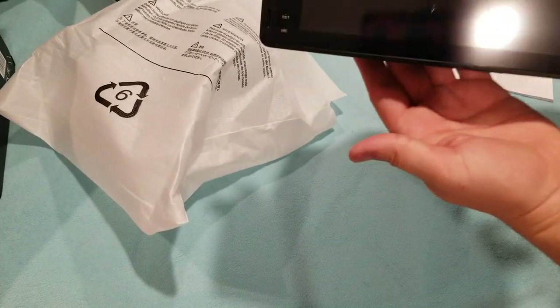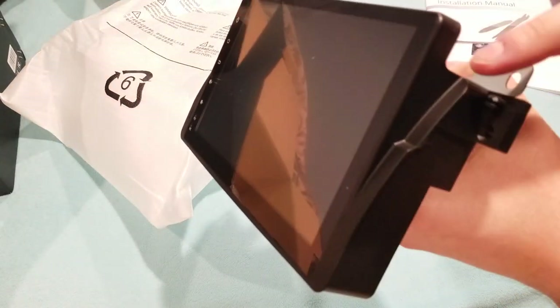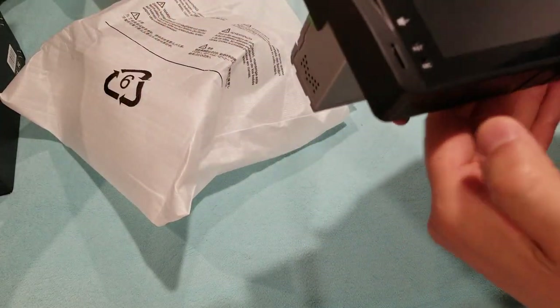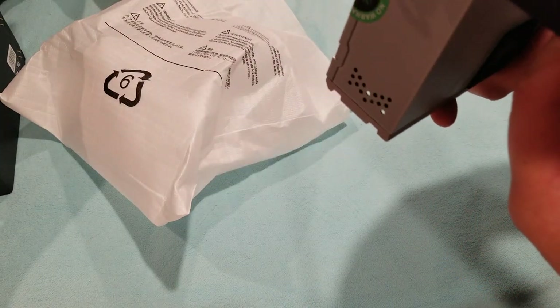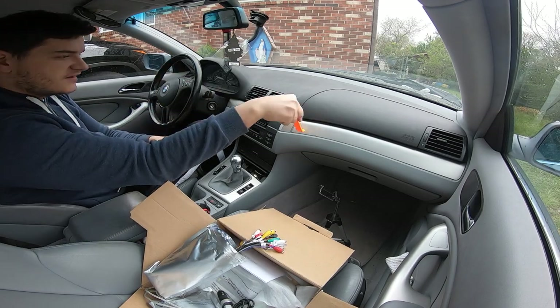This is the unit itself — it's a single DIN with a nine-inch screen. Holy crap, that looks awesome. It comes with a little edge trim that's going to sit nice and flush, just poking out a tiny bit but all edges will be flush. It also comes with a micro SD cord that you can put in. It looks awesome.